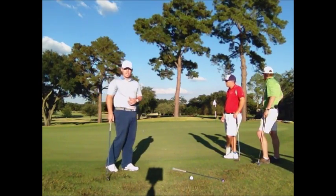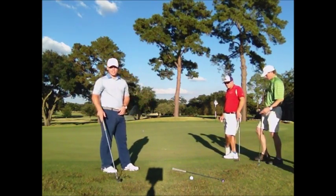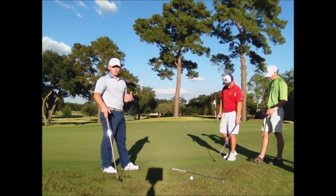And you can see a lot more accurate shot, and you leave yourself a better chance to get up and down for par from this spot.